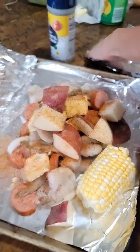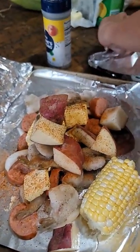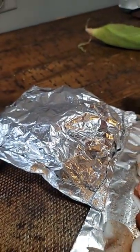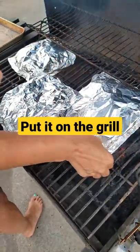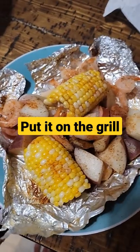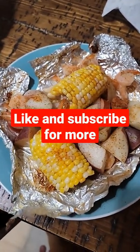All right, so put it on the foil, and once you get everything in the foil, this is what it's going to look like, and then we're going to put it on the grill. Wrap the foil. There it is — shrimp boil.